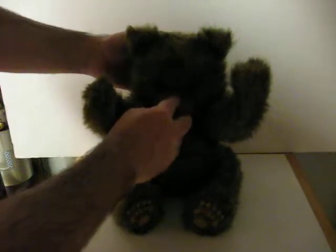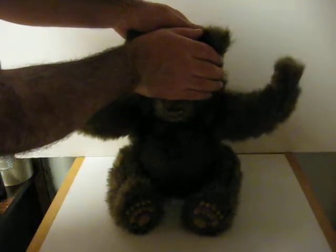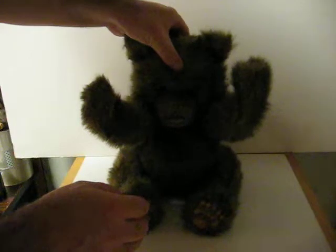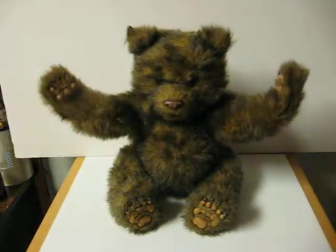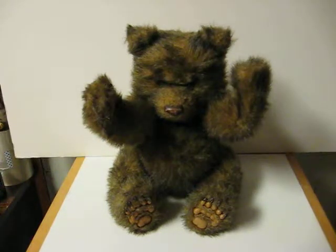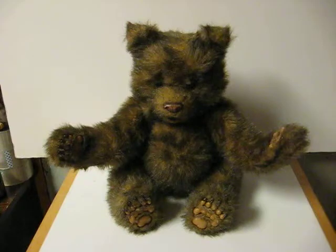I don't know what happens when we lay him down. Anyway, I'm sure his instructions can be downloaded from Hasbro, like most of the other For Real Friends critters. That's just a sampling of what he does.